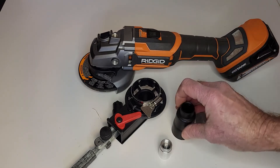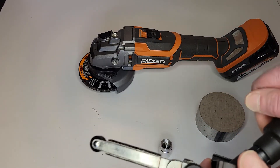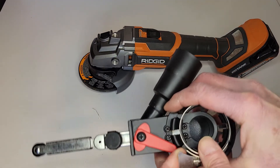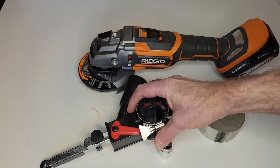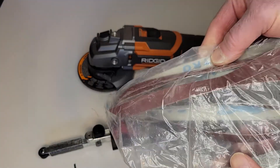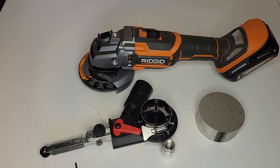This also comes with an attachment for a vacuum, which is something my original one didn't have, but it actually works out quite well if you're wanting to suck up the dust and debris when using this. The belts that come with this are pretty much worthless and they don't last very long.